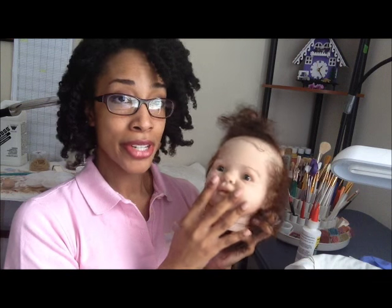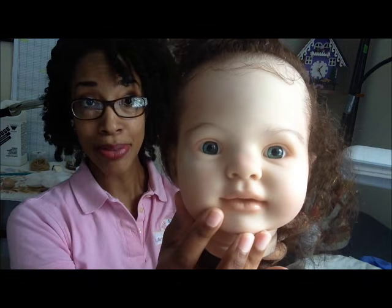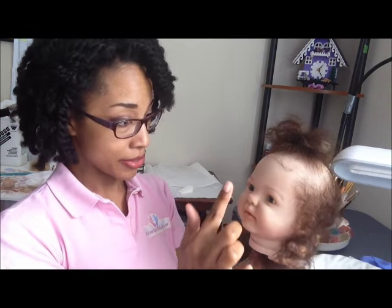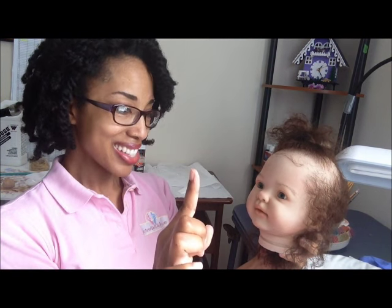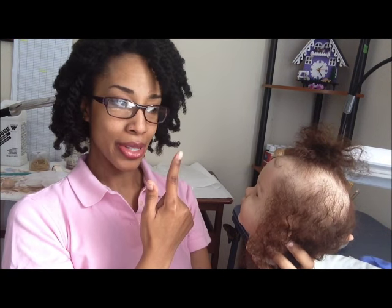Before I seal the eyes, I want to make sure that the doll is looking straight ahead. So if the doll is making eye contact with you, if the doll makes eye contact with the camera, if it looks like she's looking at an object that's a comfortable distance away, then you know your eyes are in a good position.